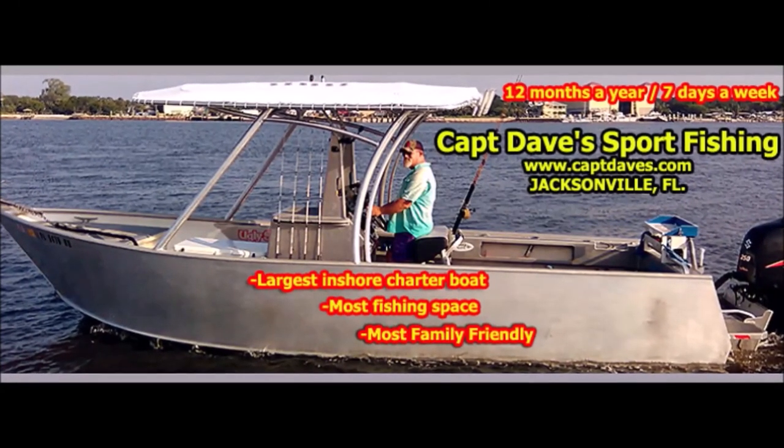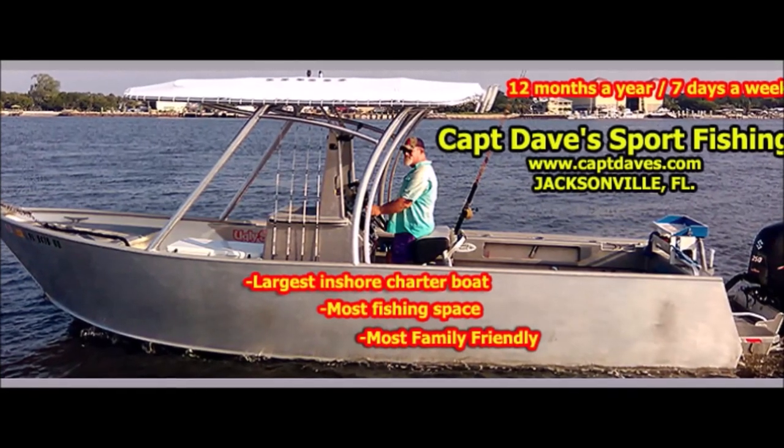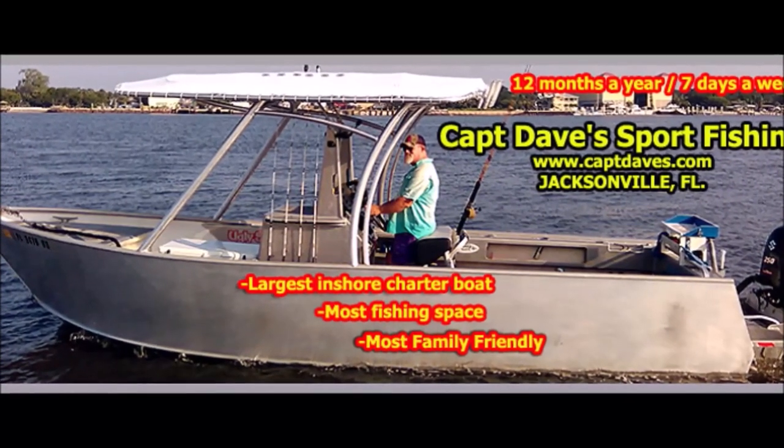Hello YouTube, Captain Dave sport fishing YouTube channel, Jacksonville Florida. I haven't done a video from the wolf den here in quite a while, and the only thing I have done is playing around with those YouTube shorts.